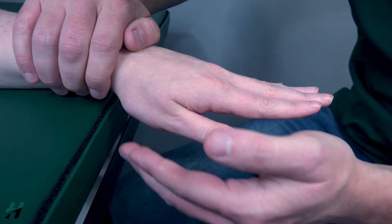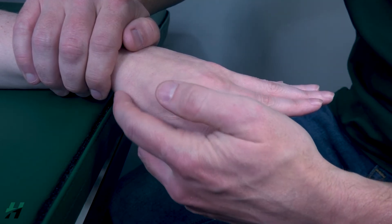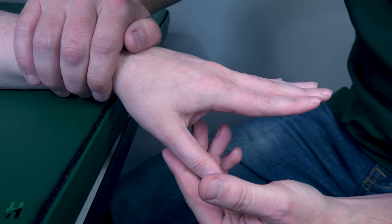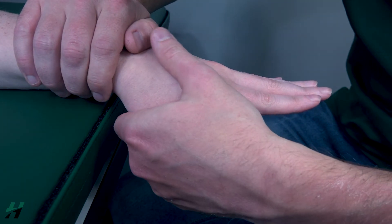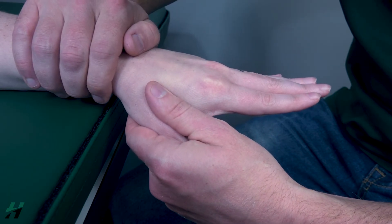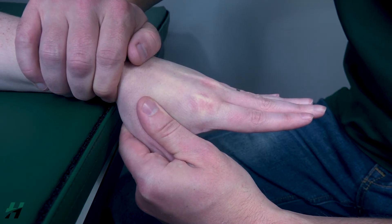I will add resistance as close to the CMC joint as possible, right about here. Bring your thumb about halfway, Rachel, and then bring your thumb into adduction while I resist you into abduction. Go ahead and resist me — three, two, one.